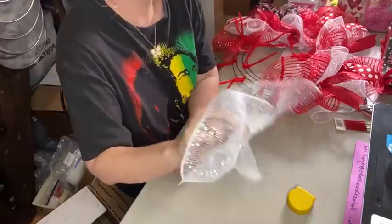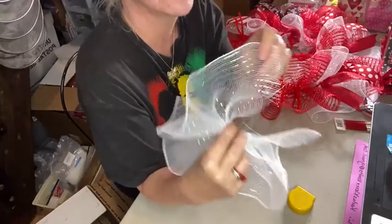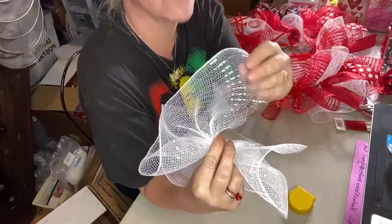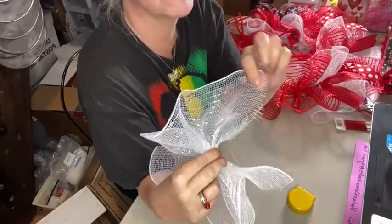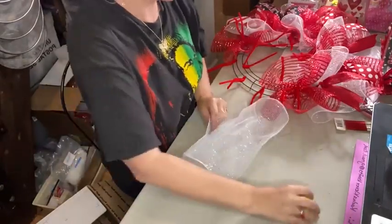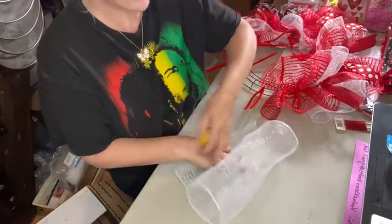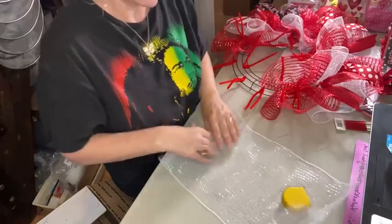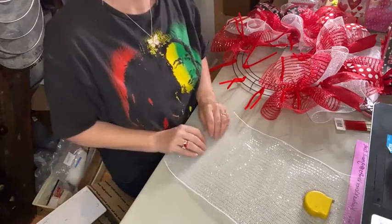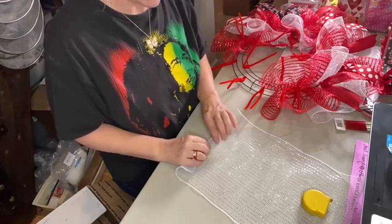Somebody very smart realized that the ruffle, although very pretty when placed in your wreath, leaves the cut edges open and subject to fraying and coming apart. So they created a method that combines the curl with the ruffle — the cruffle. That is the design I prefer to use. I cut my mesh pieces 16 to 17 inches long for this method. Some people cut them much longer, but the length is up to you — the longer, the fuller your wreath will be.